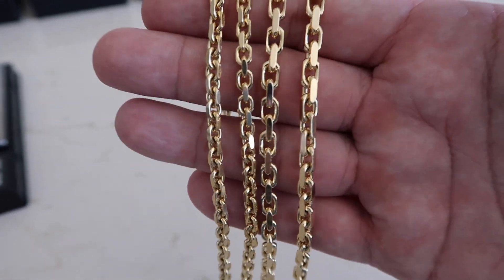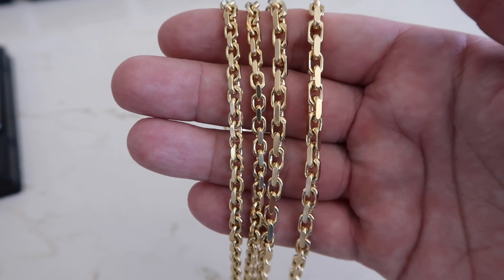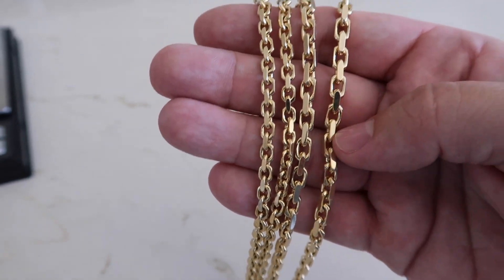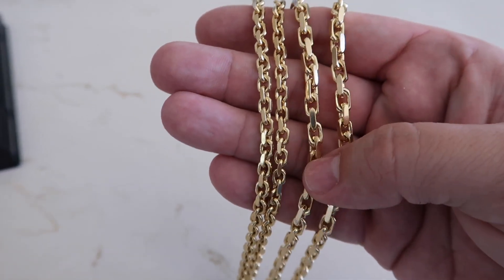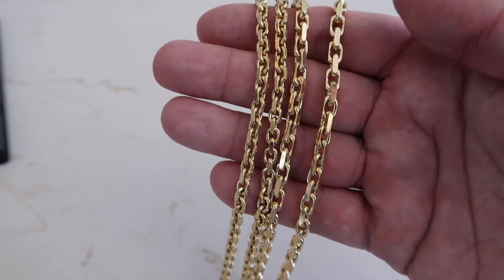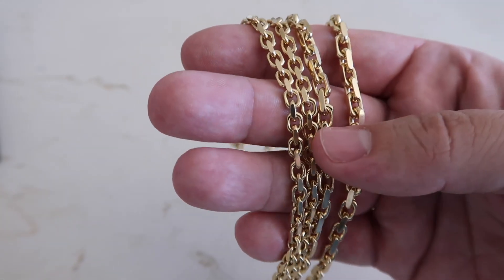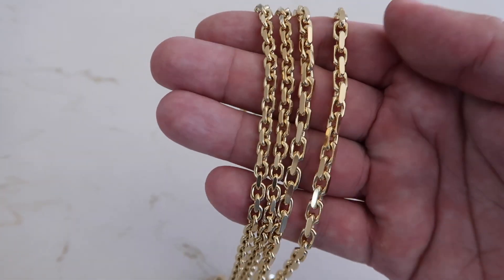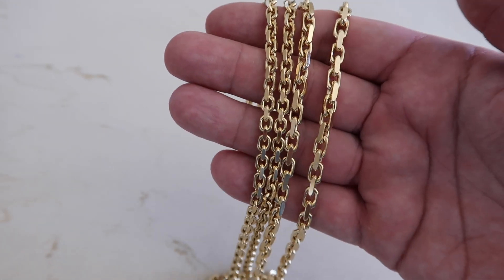Now you might have seen these links and heard another name associated with them, but I can't call it by that name — I'd be in big trouble. I'm just going to call them heavy links or fancy links. These are heavy, solid 14-karat gold. On the left we have the four millimeter, and on the right is a five millimeter. You can wrestle with a bear, ride a bull, and fight Conor McGregor wearing this chain — and at the end of all three, you'd still be wearing it. That is how heavy, solid, and durable these chains are.